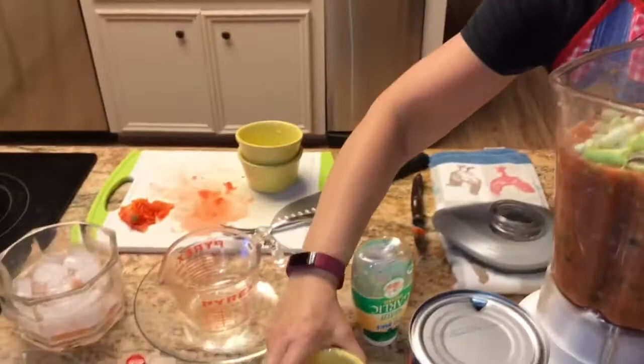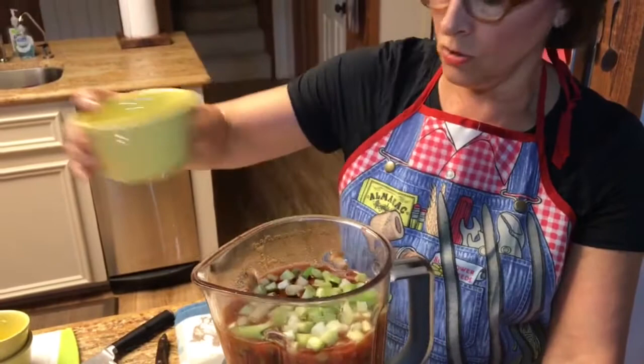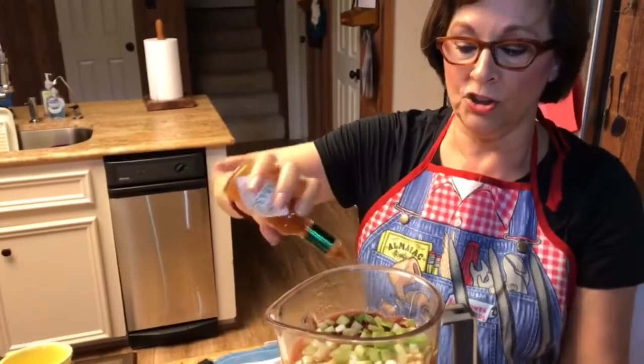The next ingredient is three tablespoons of red wine vinegar and one tablespoon of olive oil. You certainly can use more olive oil — some people like to drizzle a little extra on top of their gazpacho before serving, so I only put one tablespoon in the actual recipe. Tabasco or any type of hot sauce — if you don't like things spicy, don't put it in. We like ours kind of spicy, a couple of shakes.